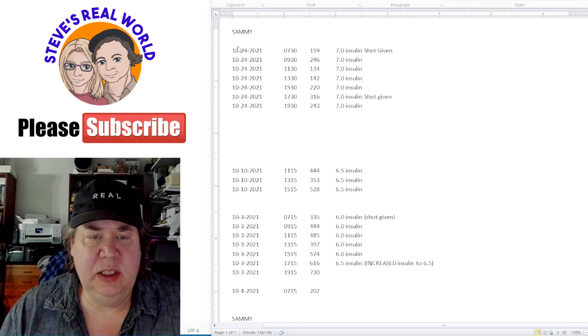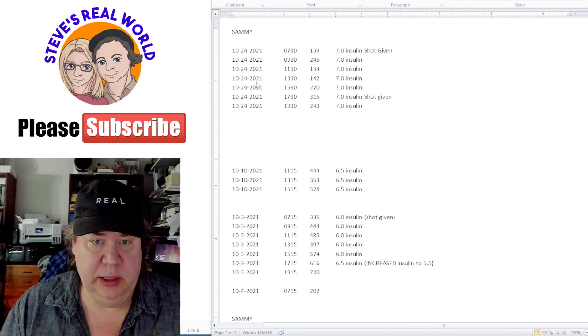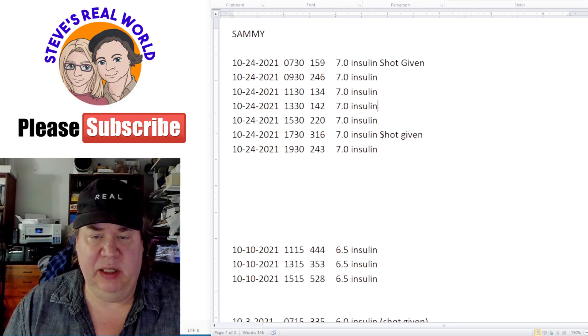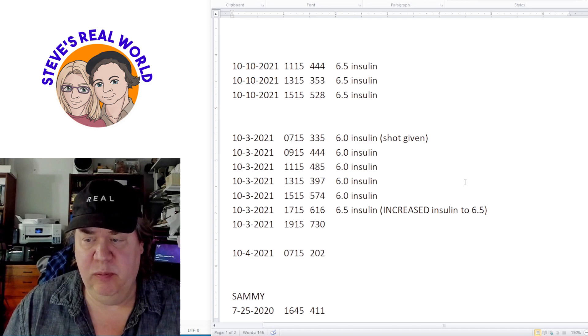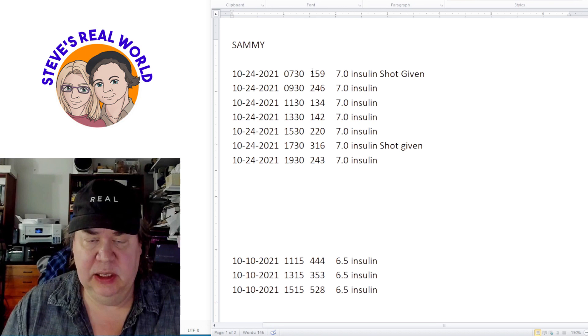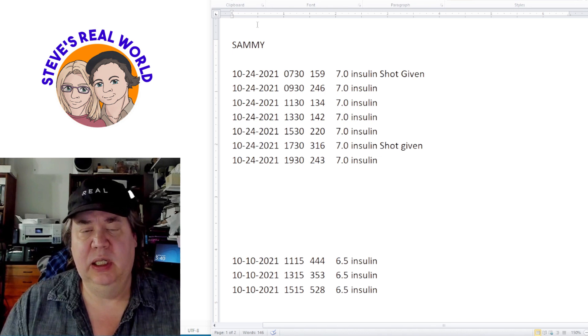So this is how we chart his numbers — it's a simple Word document. You just put in the date, the time, what his glucose number was, and what his insulin level is. Sammy is at 7.0 units of insulin. Two weeks before, his numbers were 440, 353, 528 — that's when we decided with our vet to raise his insulin from 6.5 to 7. You can see how that really improved things and lowered his glucose back to normal range. He eats breakfast at 7:30 and dinner in the evening. We simply copy this document and email it to our vet.